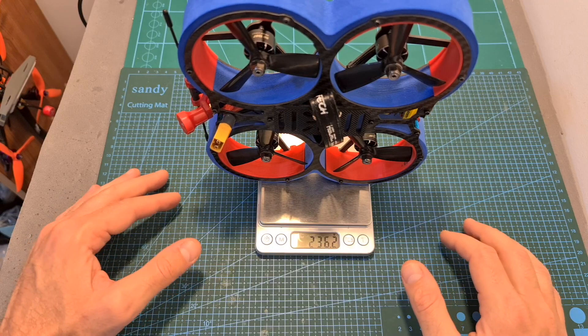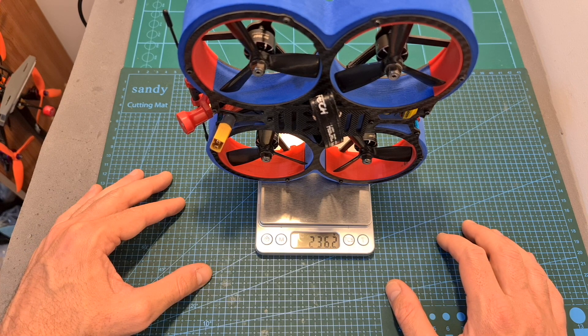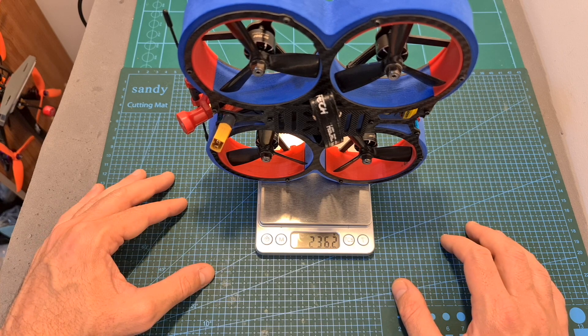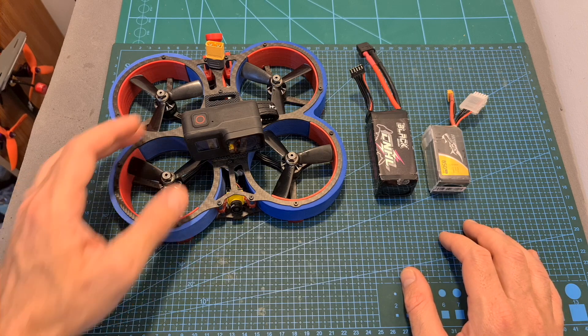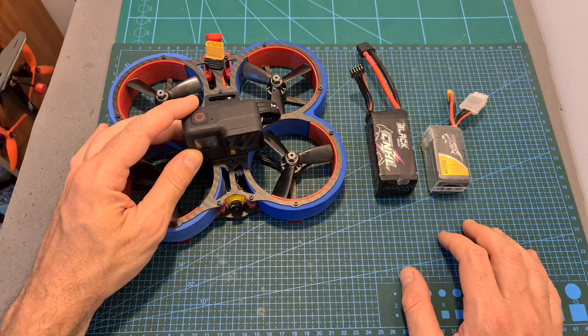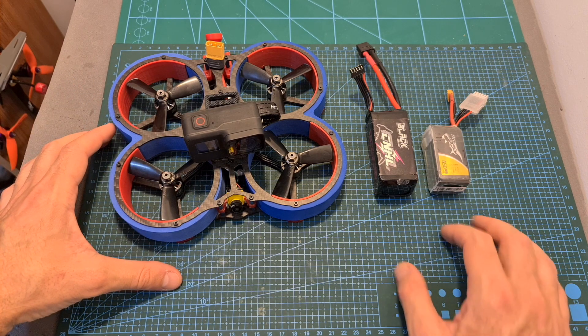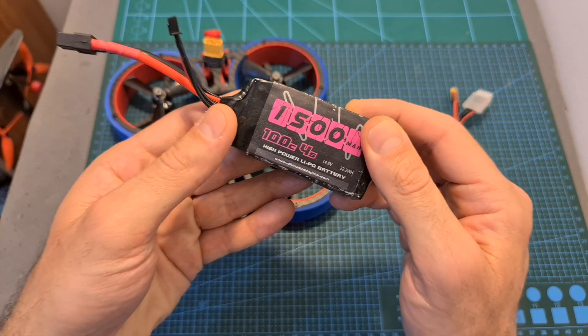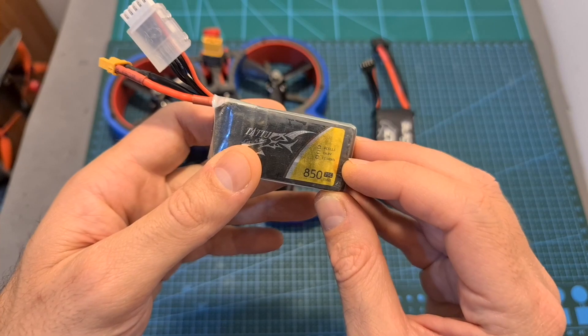Since I used an all-in-one stack and pretty light components, the total weight of this build is 236.2 grams, which is very light for a 3-inch Cinewhoop, and it actually could have been lighter using 1408 motors. In terms of flight time, with an onboard GoPro Hero 7 Black action camera, even though it's a very light build, I got between two to two and a half minutes using a 1500mAh 4S battery, and about a minute and a half using an 850mAh 4S battery.